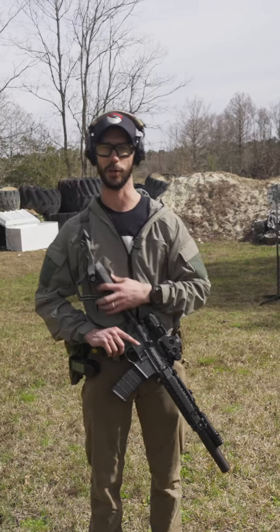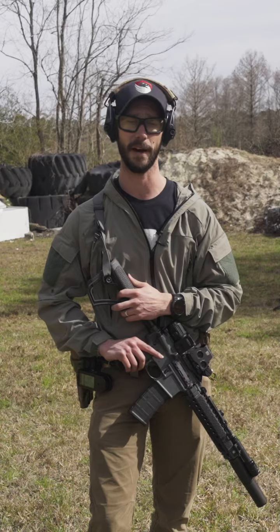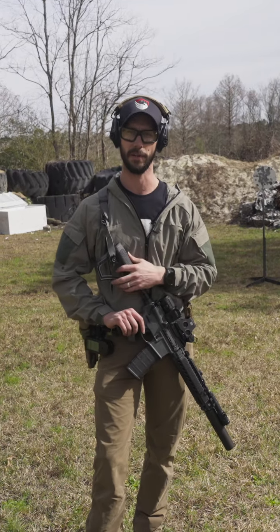Hey guys, Jason with UNIT. Here's a drill you can do with your live rifle and your UNIT 4. It's called a modified box drill. So if you had an IPSC target, you'd want to shoot the single rounds that I'm going to explain in the head. But we've got circles today, so it's going to be just a little bit different.